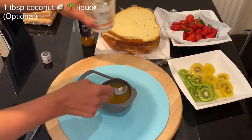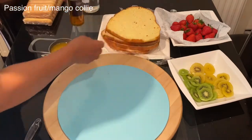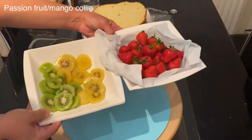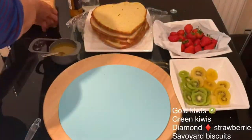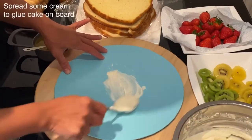For the topping, I'm using ready-made passion fruit mango coulis. I also have two types of kiwis — golden kiwi and green kiwi — as well as strawberries and savoiardi biscuits.